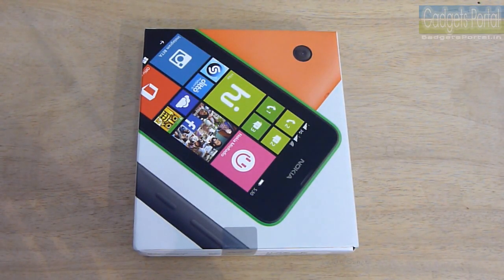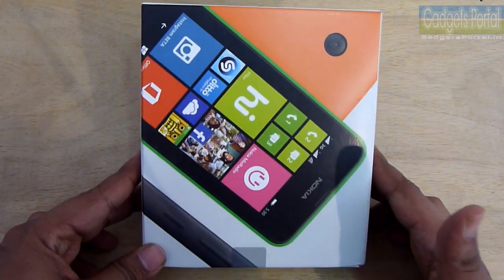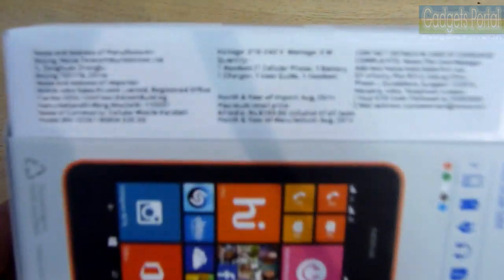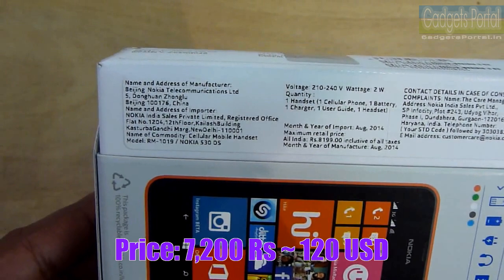Welcome to Gadgets Portal. Today I have with me the cheapest ever Windows phone — the new Nokia Lumia 530. This is also a quad-core phone with Windows Phone 8.1 Nokia Cyan update. I'm really quite curious about how Nokia did this and what compromises they have made. The price of this phone in the Indian market is around 7,200 rupees, that is around 120 US dollars.